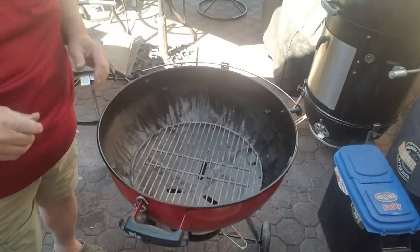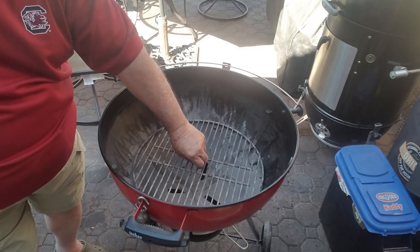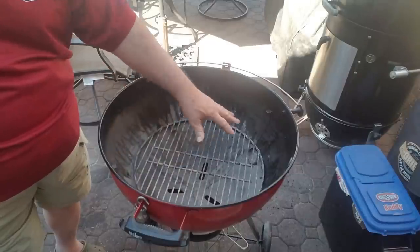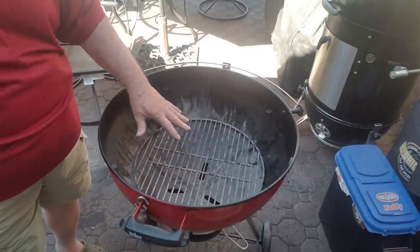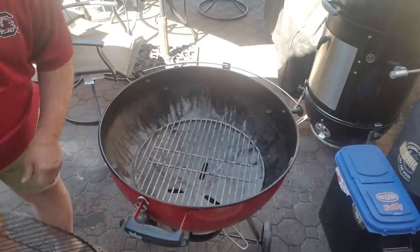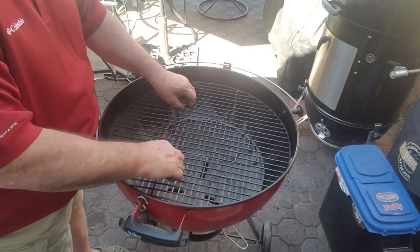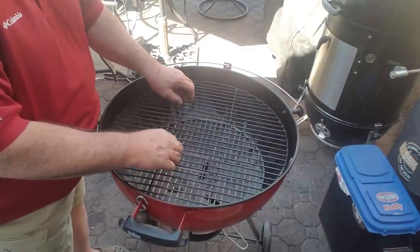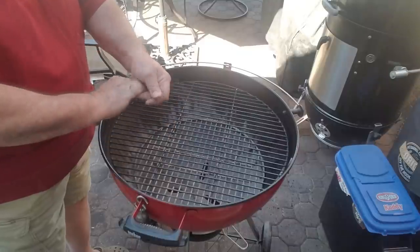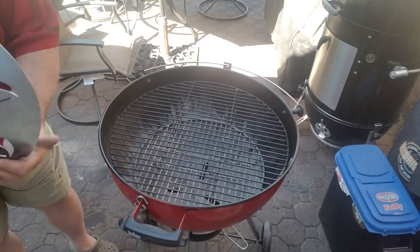I finally made it outside. Let me show you my setup. Here's my kettle — all I've got in it is a charcoal grate. I'm going to put a chimney full of lit charcoal in the bottom. This is going to be a fast cook by the way. Then I'm going to put a 21-inch grate right there. Normally you cook right here, but what I'm going to do is put my new toy on that grate.